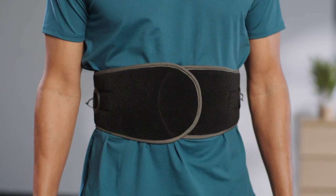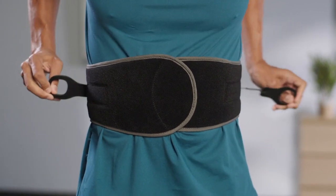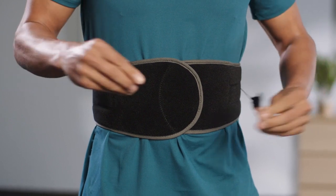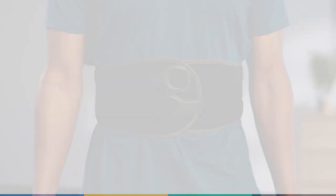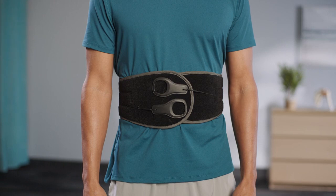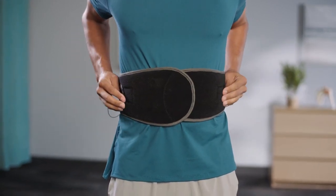Angle the brace up or down to accommodate the patient's anatomy. Adjust the tension of the brace by pulling the handles away from the body, then attach the pole handles towards the front of the belt. Detach the pole handles from the belt and position them closer to the back of the brace.